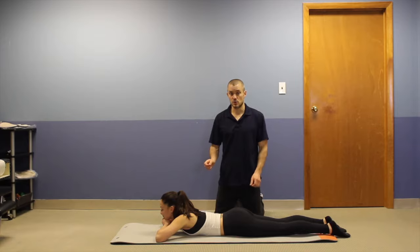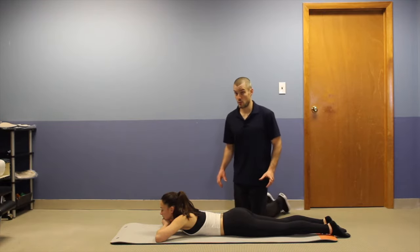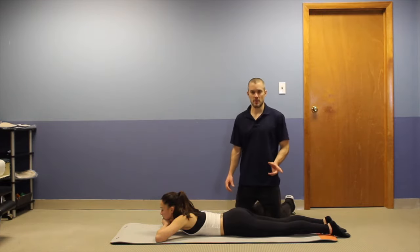Jess feels most comfortable in this position. Second note on technique is the breathing. She's going to perform regular breathing throughout the exercise but she's going to be focusing on belly breathing.